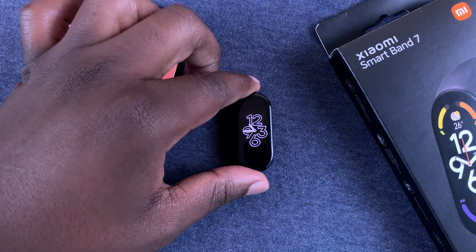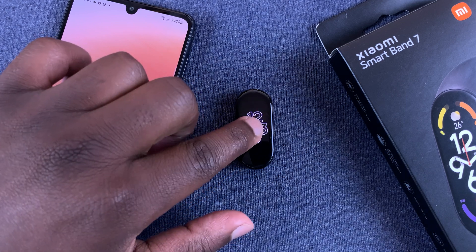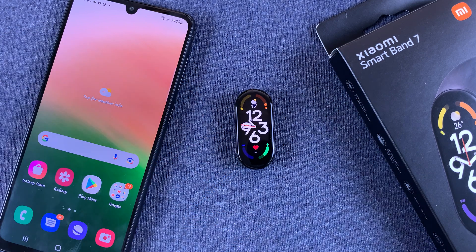Now this is a very useful feature to prevent third parties from accessing your smartband — like when you leave it somewhere charging, no one can come around and get into the smartband and see your details.